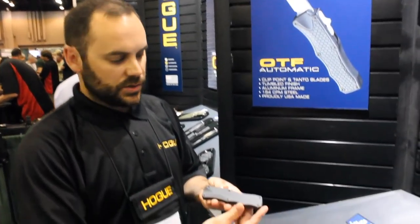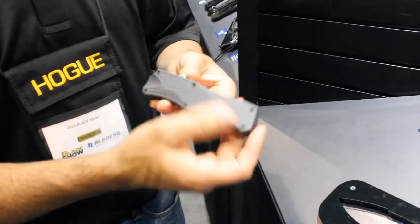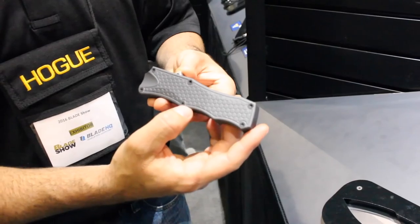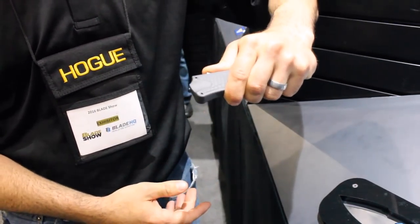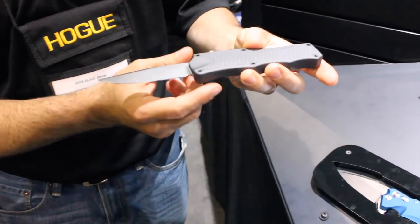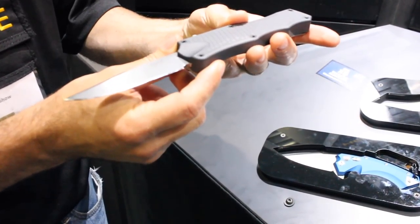What we have here is the new Hogue Knives out-the-front knife. Full aluminum frame. We did our tread pattern on the outside to give you a little bit of texture and something to hold on to. Really smooth, consistent action. You can see this is a prototype. All made in USA, 100% made in-house at the Hogue factory. Hogue family-owned.